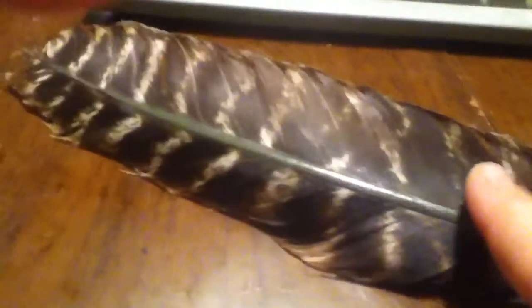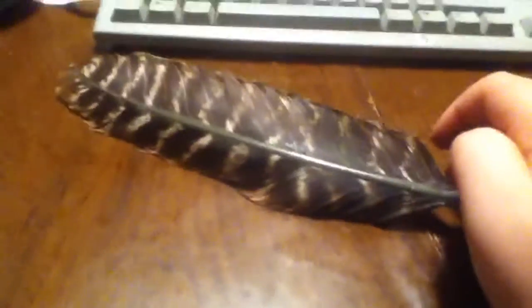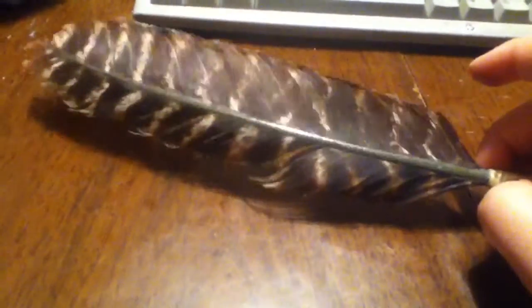I painted up the spine of it with an iron hammer color. I used some clear varnish to make it really last longer and it will give it a nice reflection.